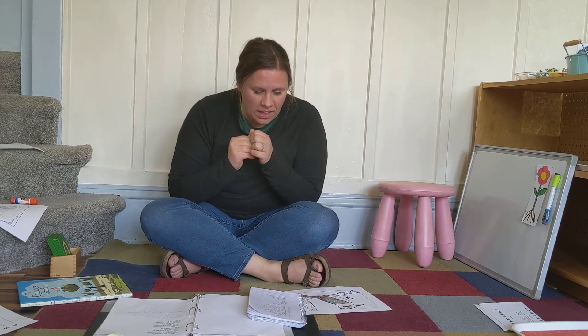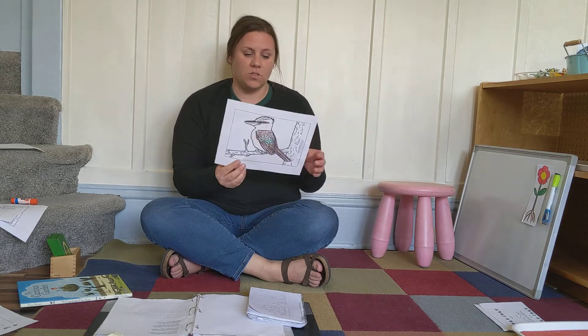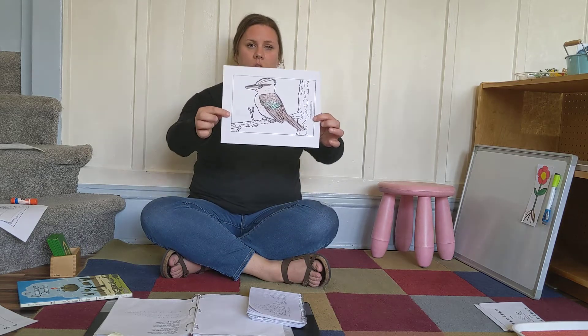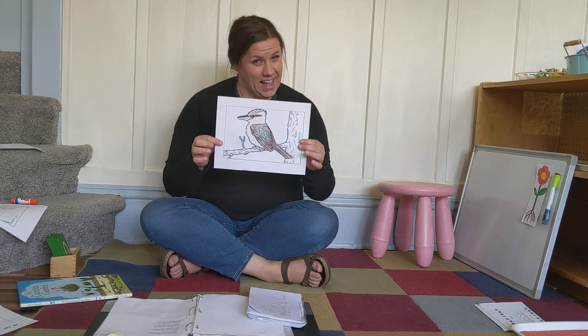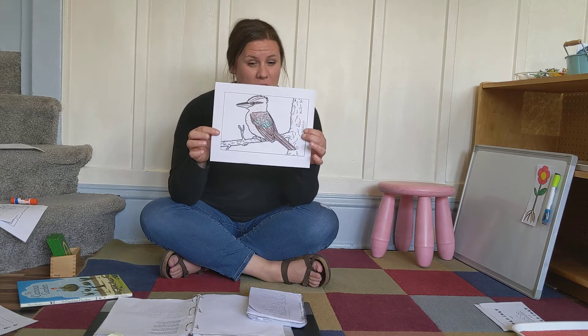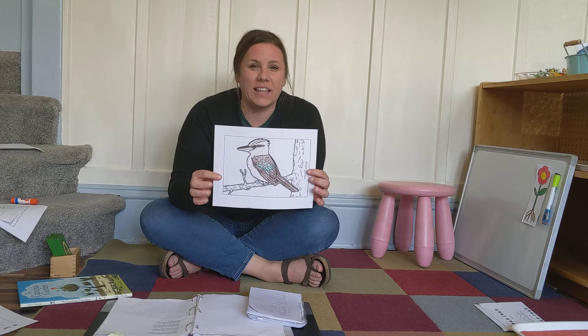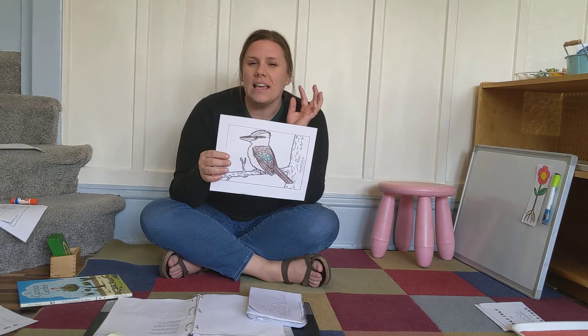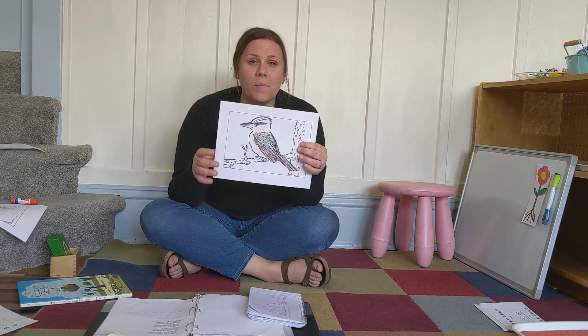We have our kookaburra song. We did this in music this week. Do you remember? Who remembers where the kookaburra lives? It does not live here in the United States — that's your hint. If you remember, he lives in Australia and New Guinea. He makes that funny laughing sound — that's why people think the bird is laughing. It just makes a hilarious sound. Kookaburra!